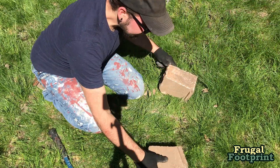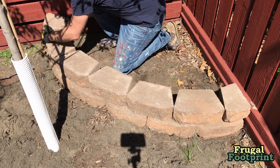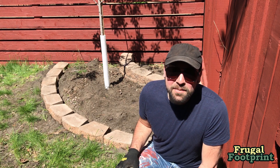Woohoo! We did it! As you can see we have this all leveled out and the next step is we're going to put down some landscaping fabric.